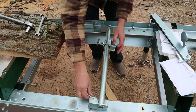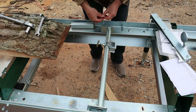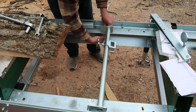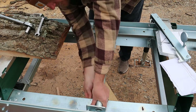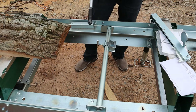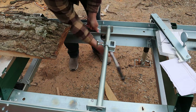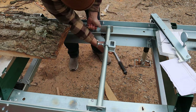Drop the bolts in, get the nuts on — these are the lock nuts. I should have grabbed a separate ratchet. Following the owner's manual, I'm putting these down at 53 foot-pounds. We'll get them snugged up a little bit first, then go back and torque them all.